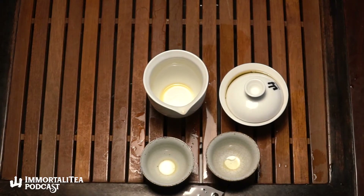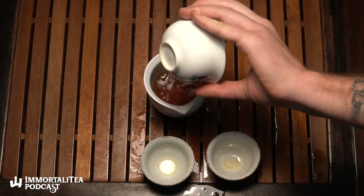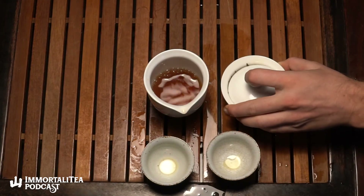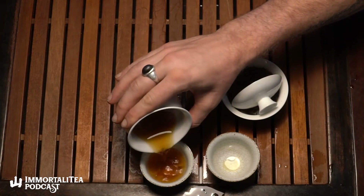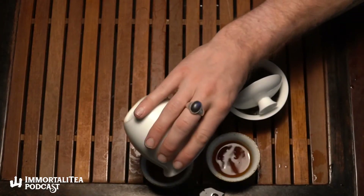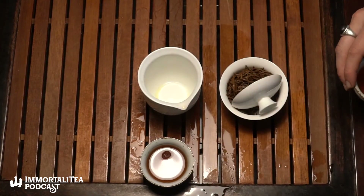It's very different from other black teas, and that's just because basically no one thought to do an all-bud plucking and make it into black tea before this. The sweetness is unparalleled. This just goes to show what an evolving tradition tea still is — it's not just some ancient fixed thing. There's a lot of innovation going on these days, and every now and then something like this really catches on.